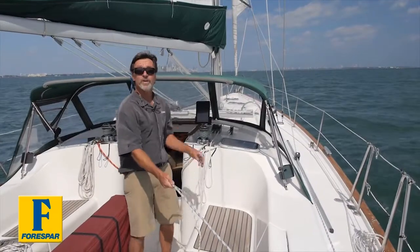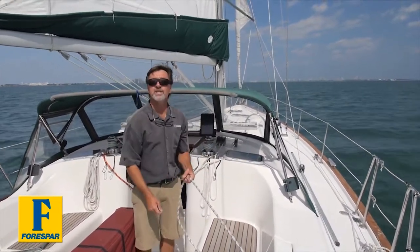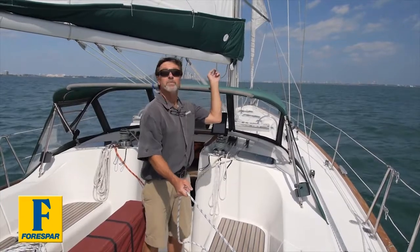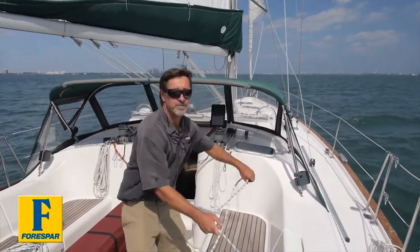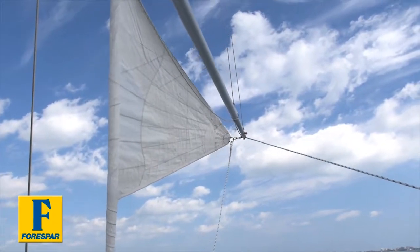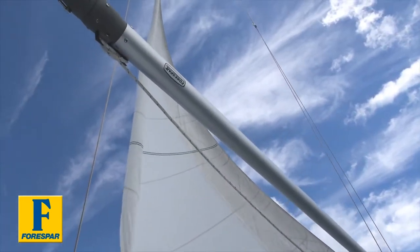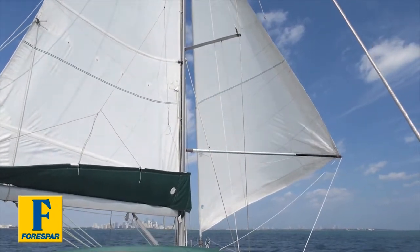Now that we've got the pole set, it's simple — we just ease the furling line out, wind the jib sheet in, and set it. We want to head downwind with the whisker pole; the shortest destination is the Rickenbacker Bridge and we need to get there fast, so we just wind out the jib. Just grind it out. The pole is kind of level, and that's pretty good right there.